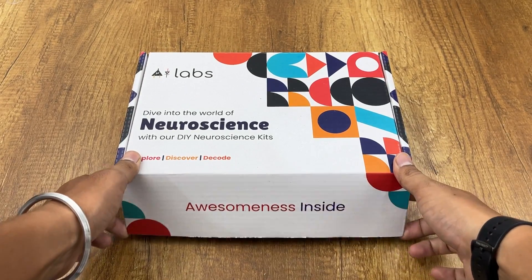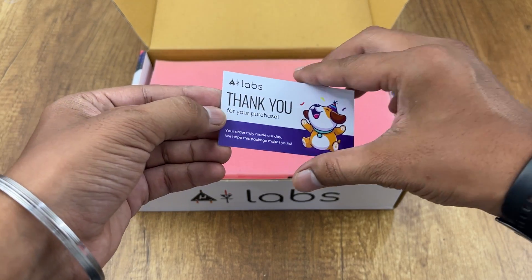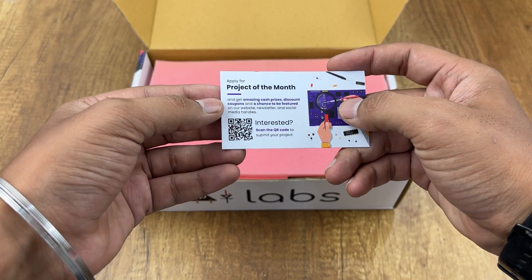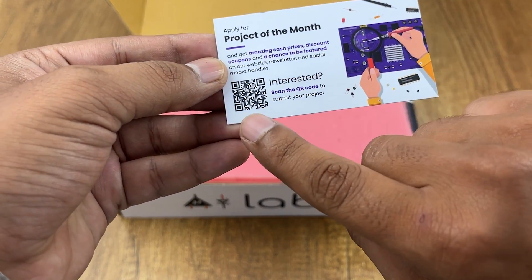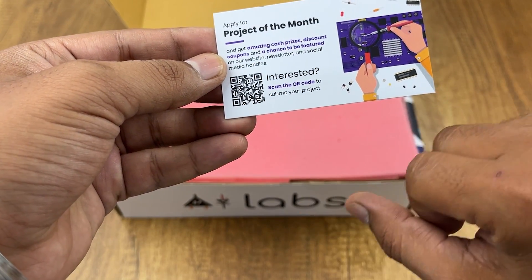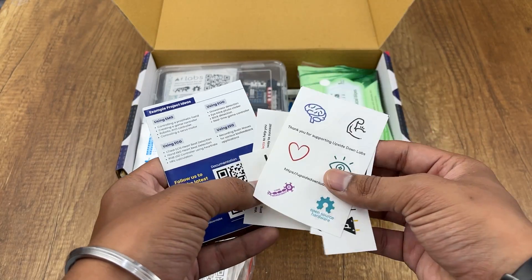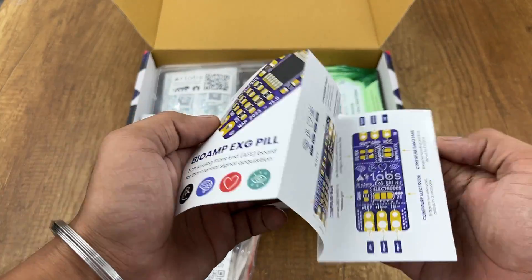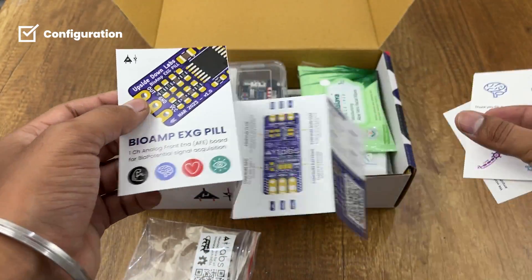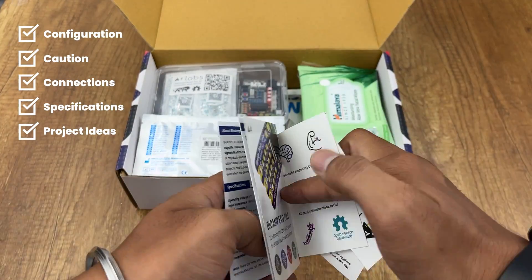Let's open the kit now. As usual with all our kits, we include this cute little thank you card. On the back of the card you have all the details to apply for project of the month — just scan the QR code and submit your application. Then there are these amazing stickers and a Bio-AMP PHG Pill guide which includes everything you need to get started: configuration options, caution, connection diagram, specifications, and some project ideas.